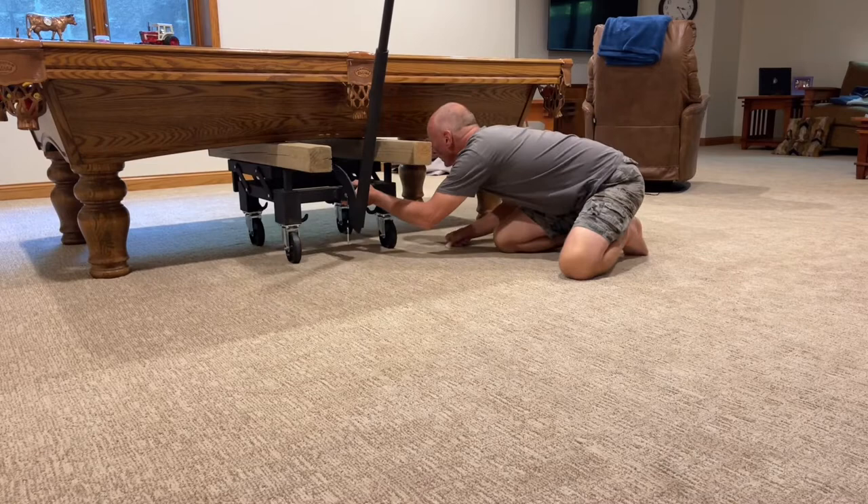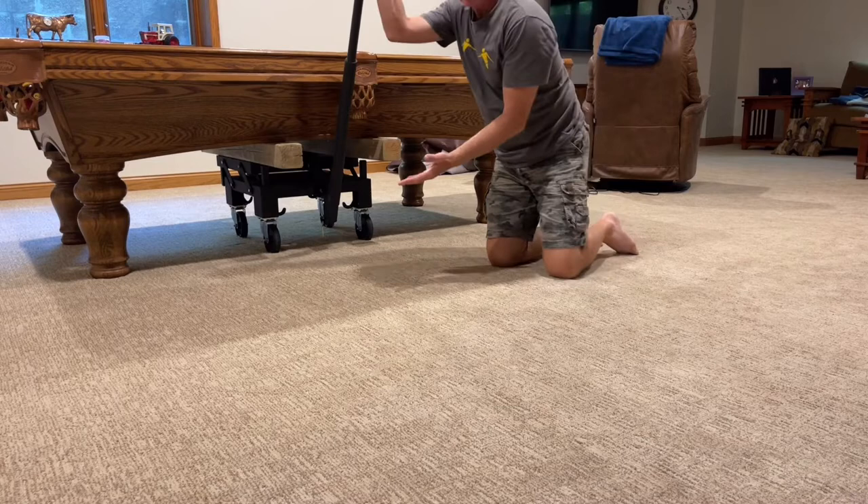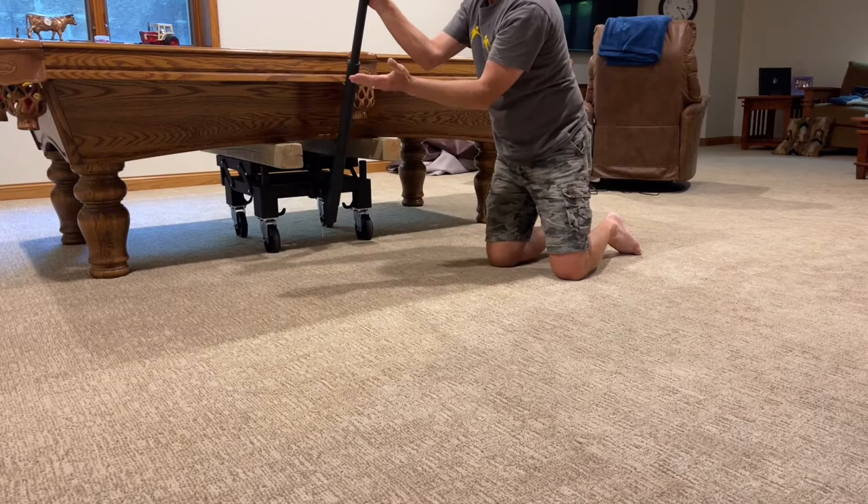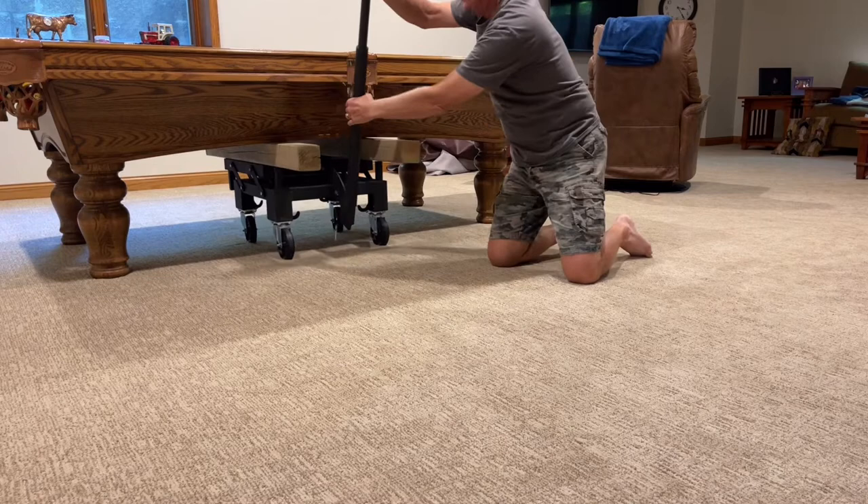They slid it underneath. And when they lift it up, it's not going to be a straight lift — I'm not going to do it now because I'm in the final position and I don't want to disturb it. It's all perfectly level. But basically, when you pull this down, it's going to lift it and then also bring it back about six inches.